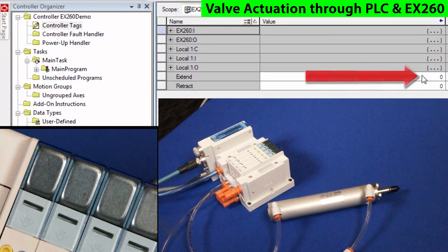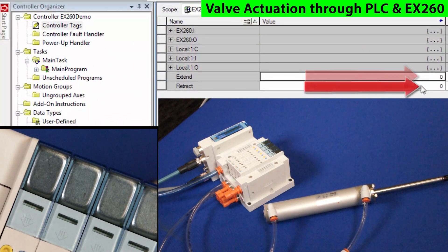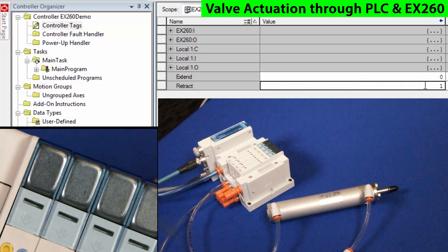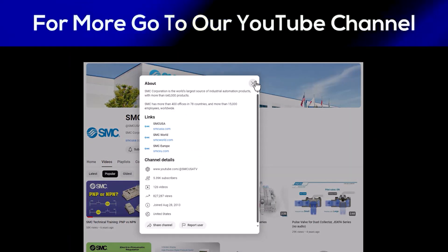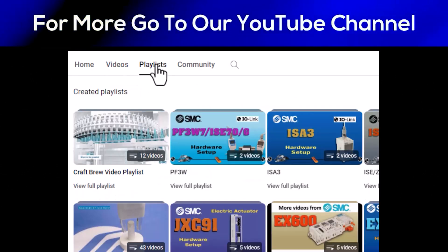Now we will actuate the solenoid bits by changing their values in the extend and retract value table, and as we change the bits per station, the actuator is moving as per the associated solenoid signal. We hope you found this video useful. Look for other SMC technical training videos to assist you in learning about and using our other automation products.